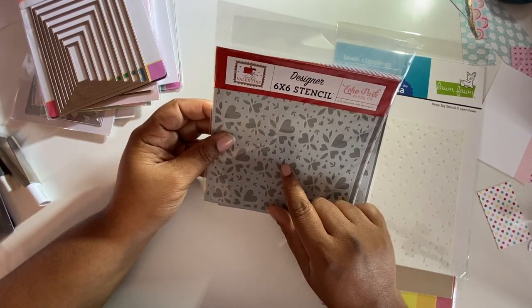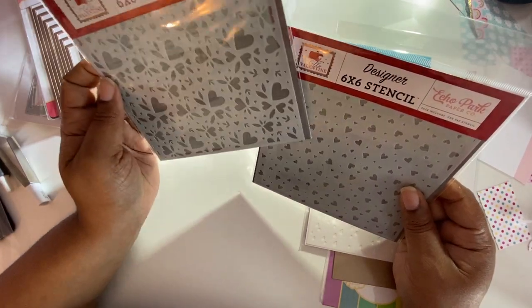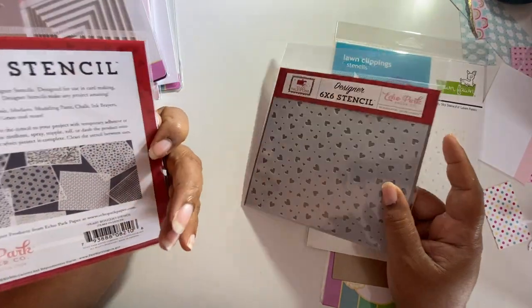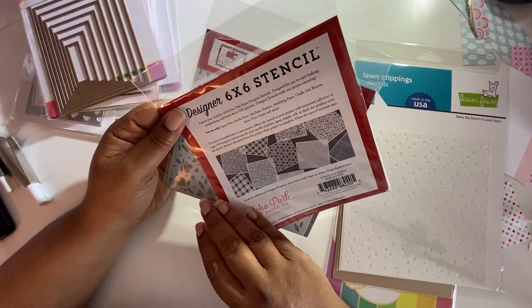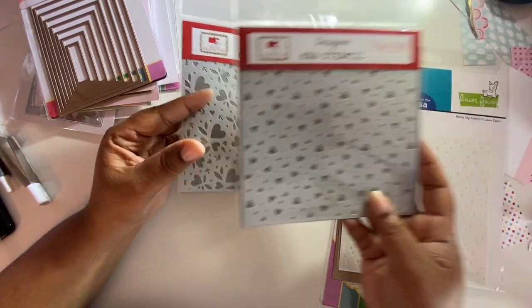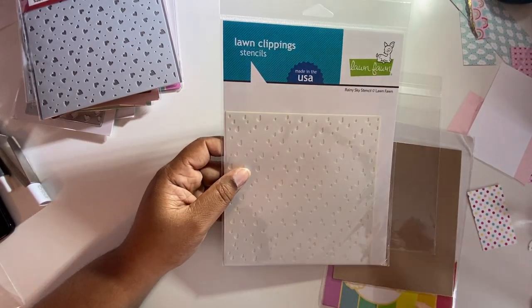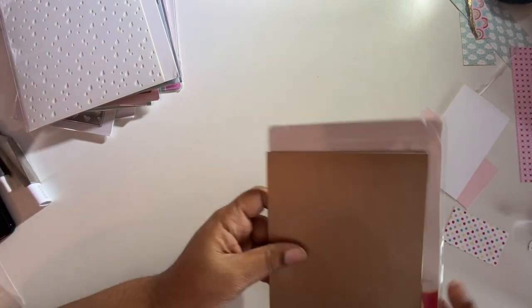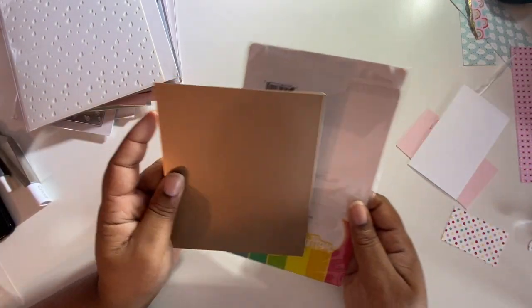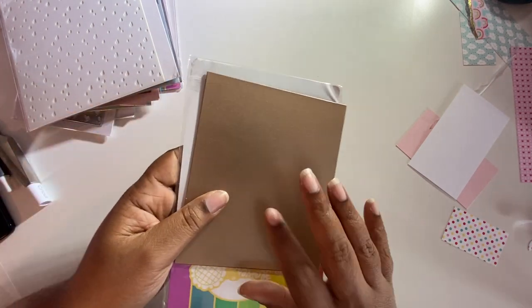I got some stencils — this is the Echo Park Hello Valentine collection. Let me see: this one is called the Heart Bouquet stencil, and then I have the Lots of Love stencil. From Lawn Fawn I got their Rainy Sky stencil, which I picked up in another order. And this is the Waffle Flower solid hot foil plate — I am loving this.